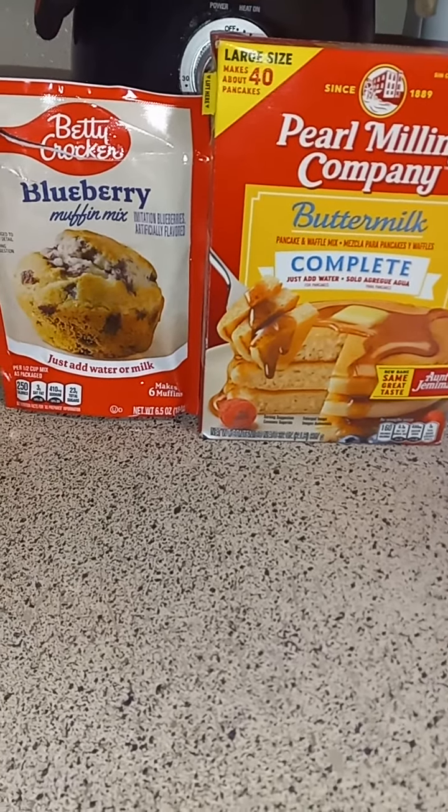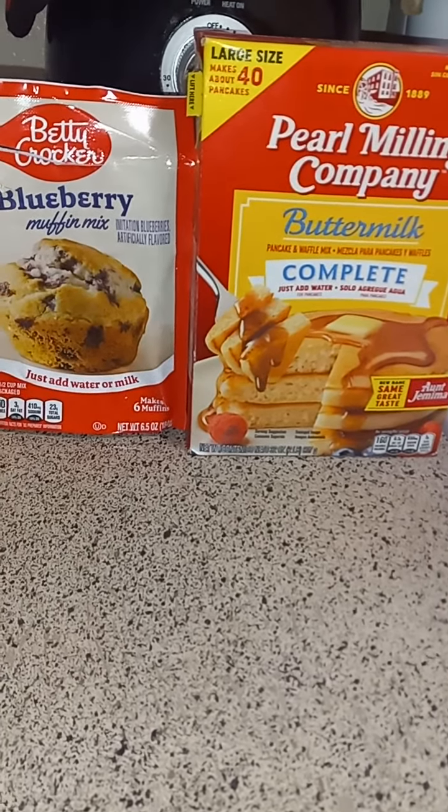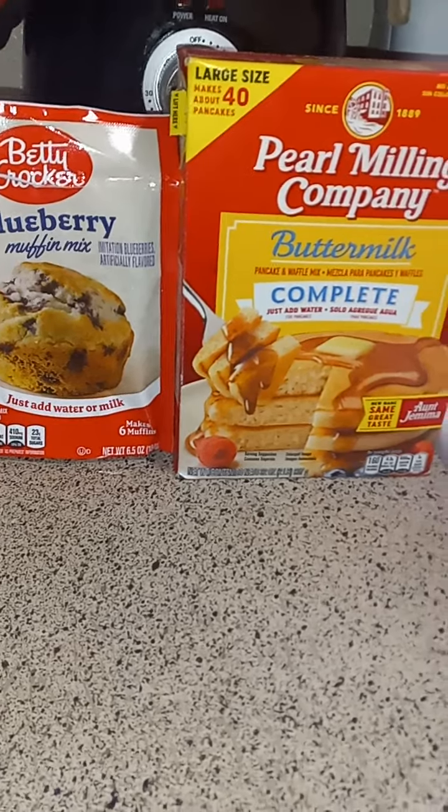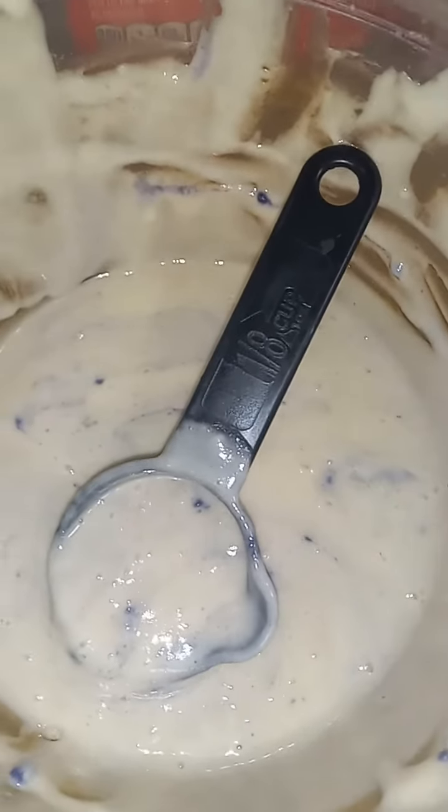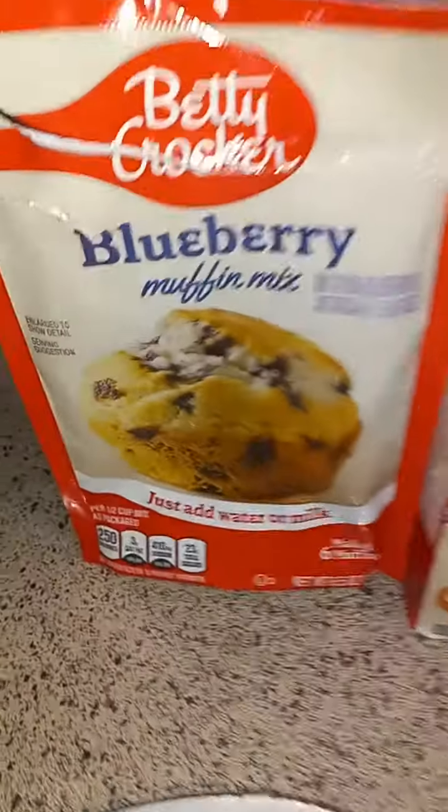Check it out y'all, this is my quick way to make some blueberry mini waffles. I got the mix ready — put half of this and half of this.